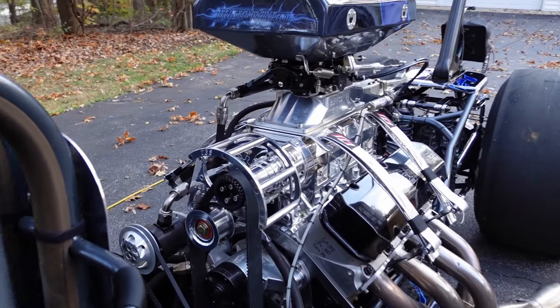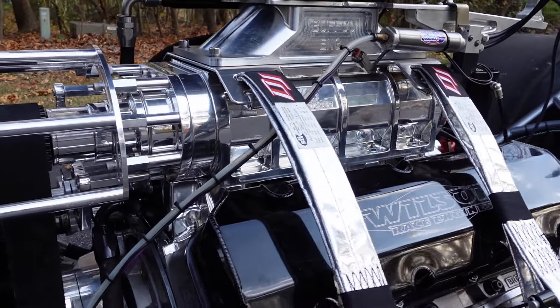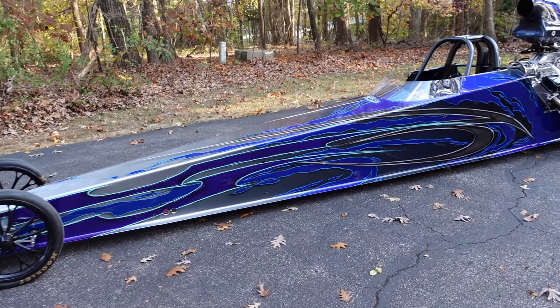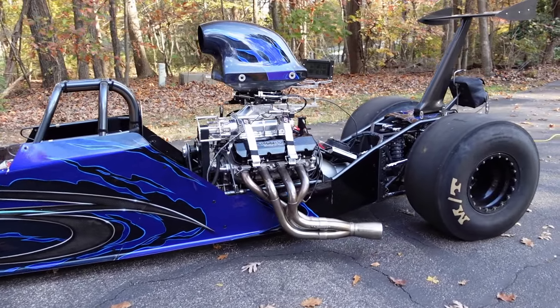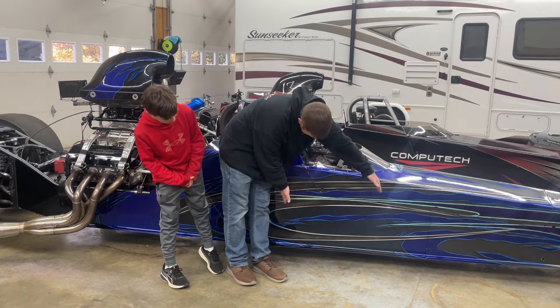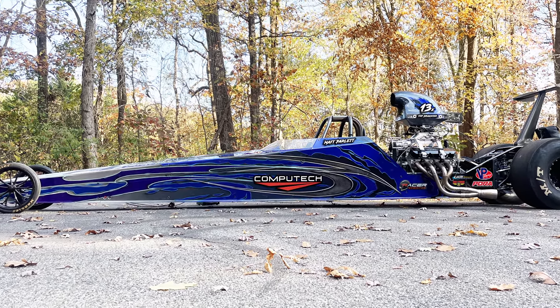We now have a brand new to us 2014 Miller. It has got a 582 Wilson big block. There are going to be lots of videos from Computech on this car — this is going to be the Computech house car. The Computech logo is going to go somewhere right inside here, and we'll have some VP logos and PDRA logos in the back.